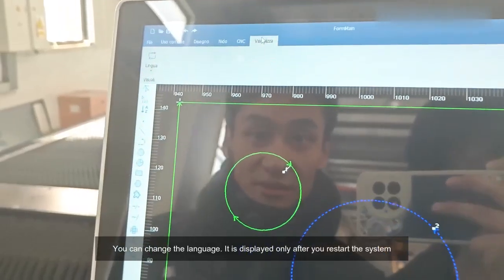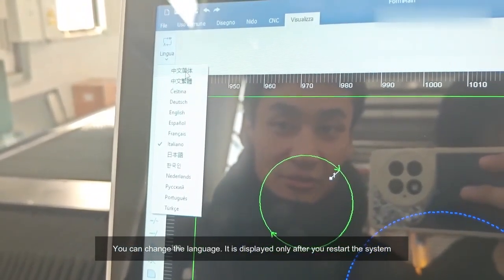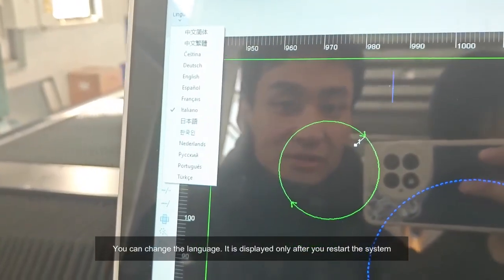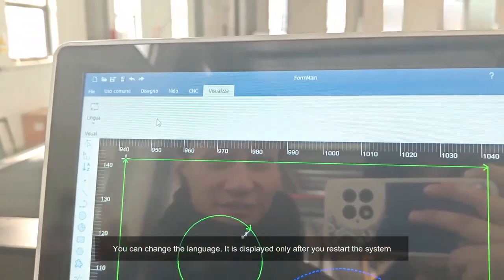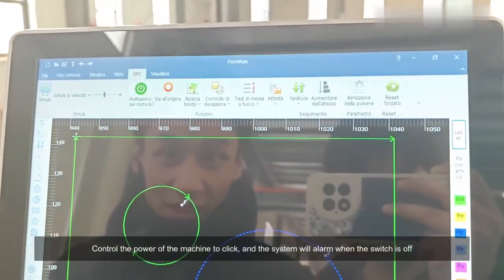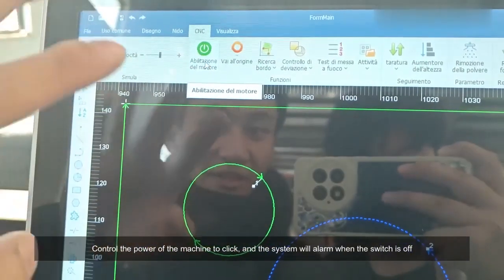You can change the language; it is displayed only after you restart the system. Control the power of the machine by clicking, and the system will alarm when the switch is off.